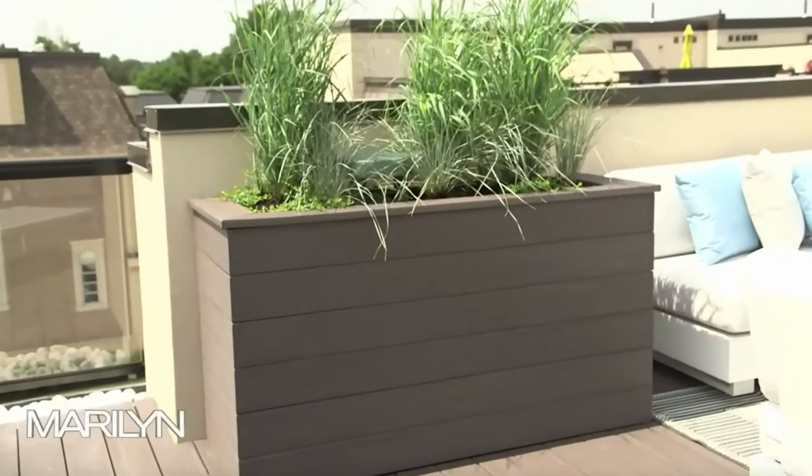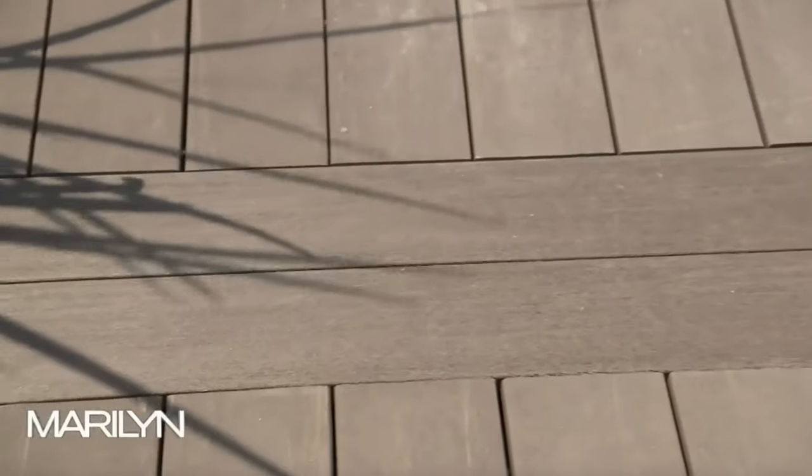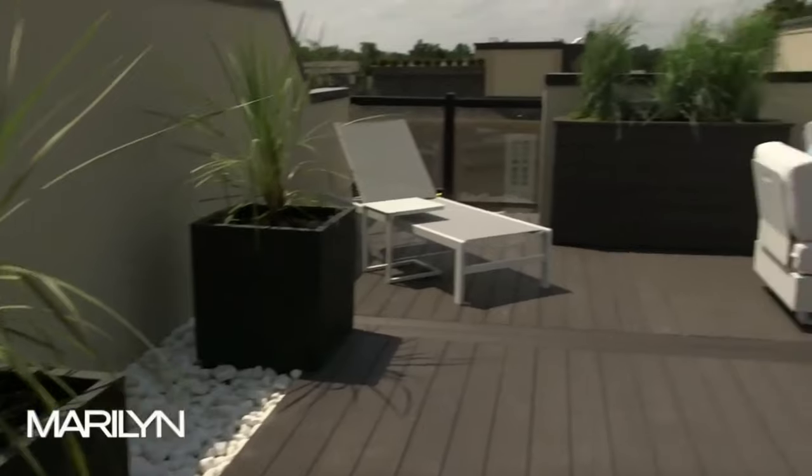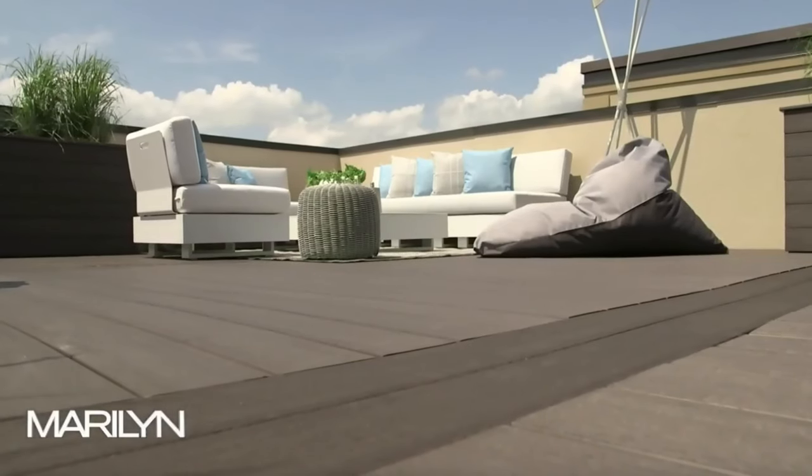These planter boxes flank either side of the seating area. You'll notice these are made up of the same composite material I used on the decking — it keeps them a little different than the other planter boxes. The decking is an important element. We first leveled this space out with pressure-treated lumber, leveled it on styrofoam pads, and that gave me the platform to put this decking on top. My choice was based on the fact that we've got sun beating down here all day long, and I didn't want something I'd have to maintain or change down the road, so I went with composite decking.